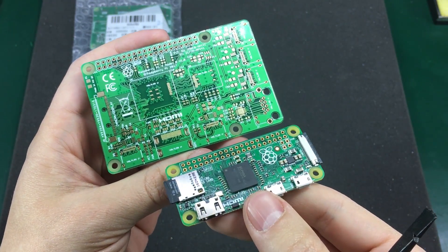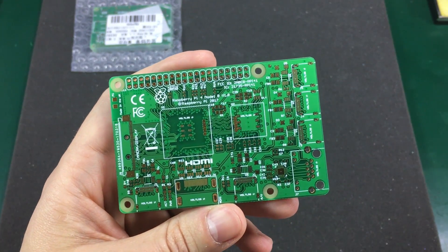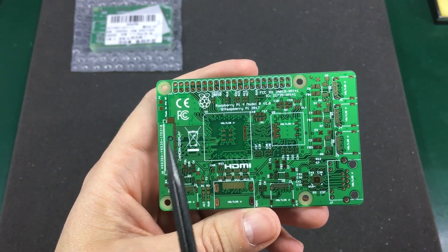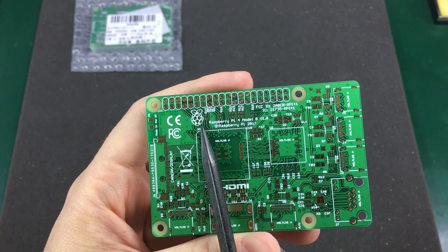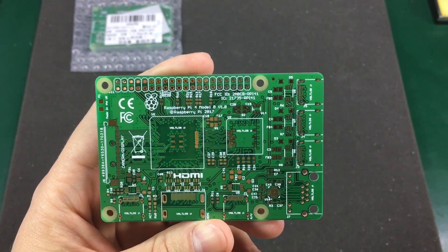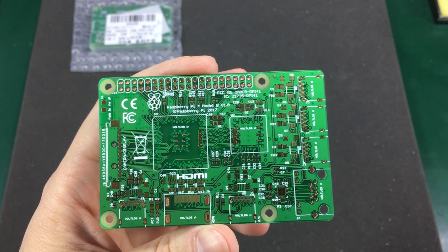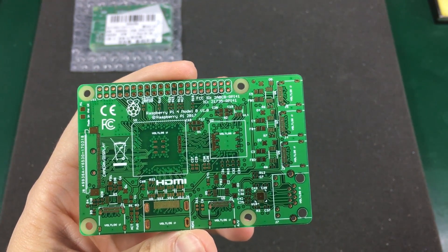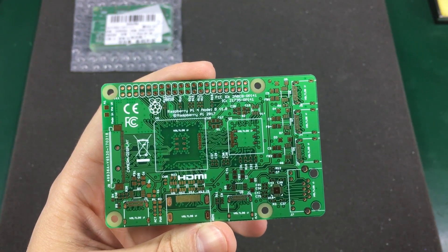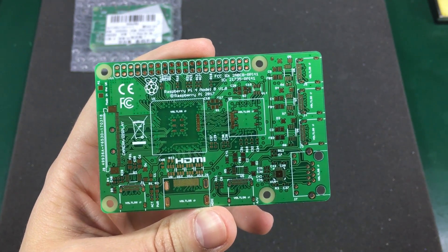On camera it often looks different anyway because of different lighting conditions. I added the required logos in the silkscreen: the CE logo, the FCC, the recycle logo, an HDMI logo, the actual Raspberry Pi logo, some text, and an FCC ID. There's actually an interesting story about the FCC ID — I checked on the FCC website to see if the Raspberry Pi Foundation had submitted anything recently, but the newest application was the Raspberry Pi Zero Wi-Fi. So I decided to create my own FCC ID and print it on the board, and some people picked that up immediately in the comments — they immediately spotted it was a fake FCC ID.